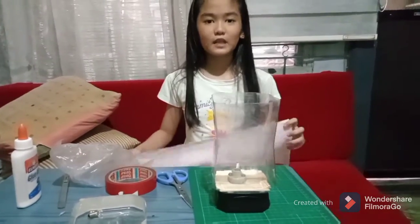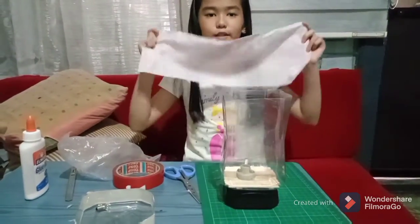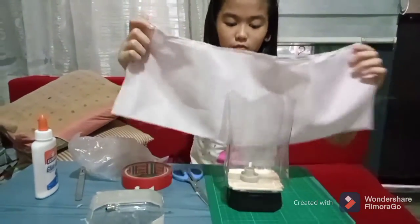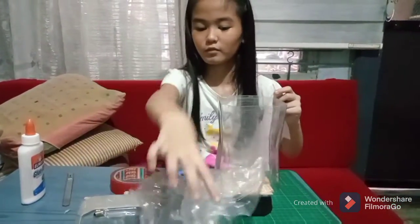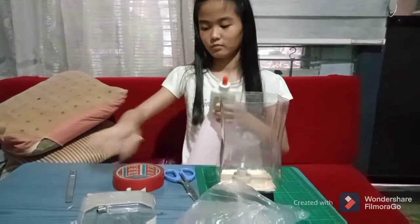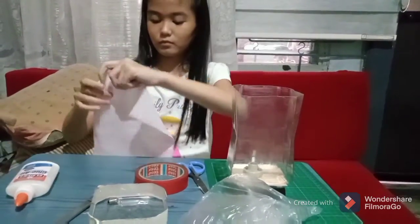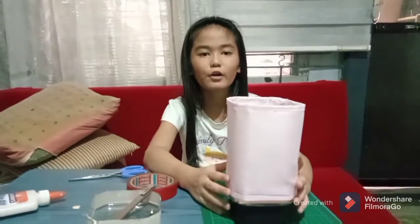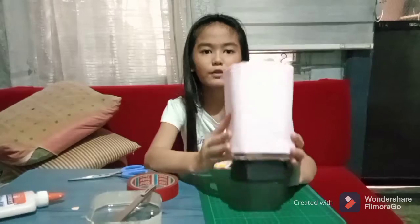The fourth step is to cover the bottle using fabric. I already covered the bottle with fabric.